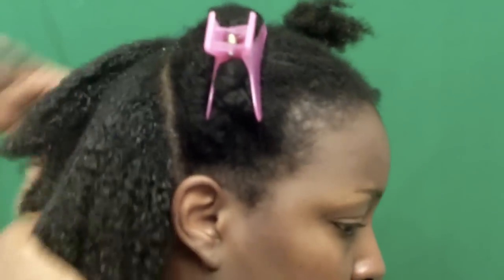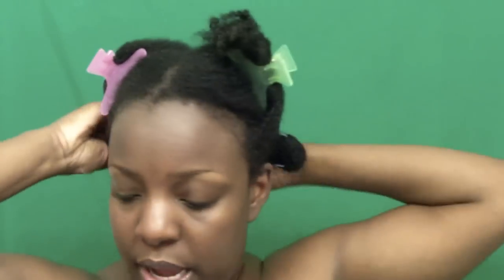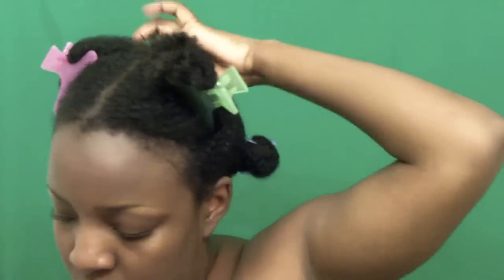Here's my hair with conditioner on it. I'm going to go through my whole head and then I'll come back and show you how I get started on the process of adding the gel.